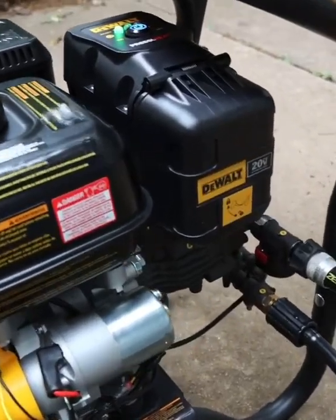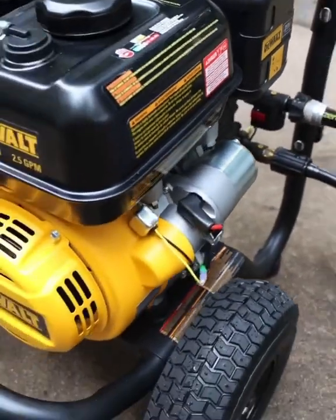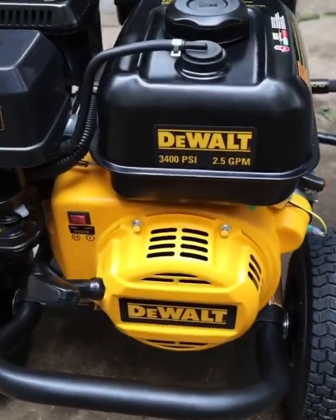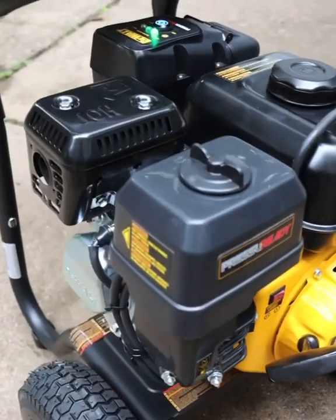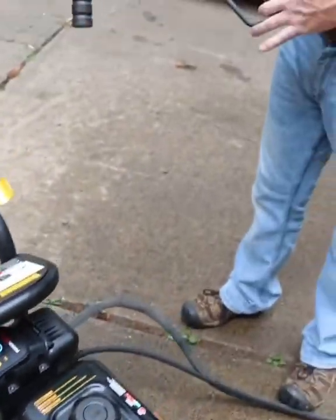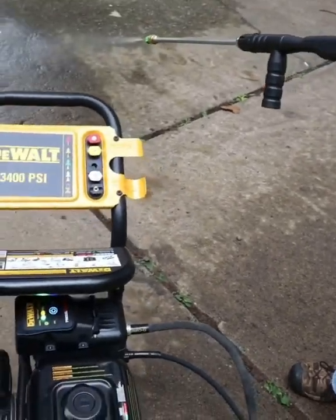It runs off the 20 volt max battery and it runs off gas. It uses the 20 volt max battery for ignition — it's like an auto start for your pressure washer, which is really neat. So really all you got to do to fire it up is grab your handle, your wand, and pull the trigger. Give it three to five seconds.